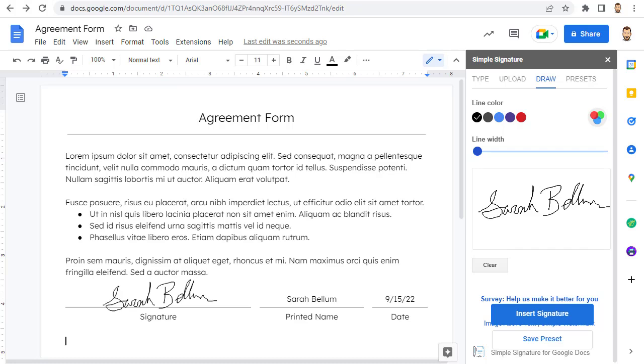For this option, the positives are that you can use any of the three options — including a handwriting font, uploading your signature, or writing your signature right in the add-on — and it's also really easy to use. The negatives are that whoever is signing the document does have to install the Simple Signature add-on. And although it is free, sometimes schools do block certain add-ons, and sometimes these third-party add-ons stop working or being supported.